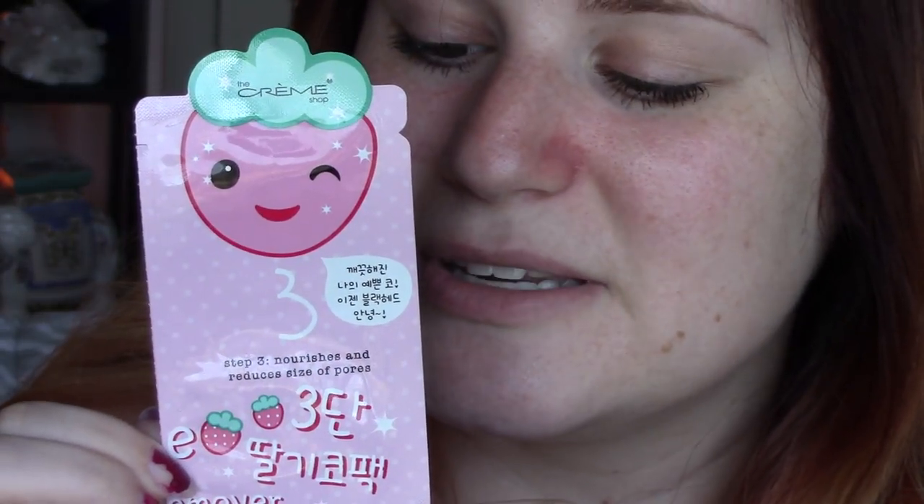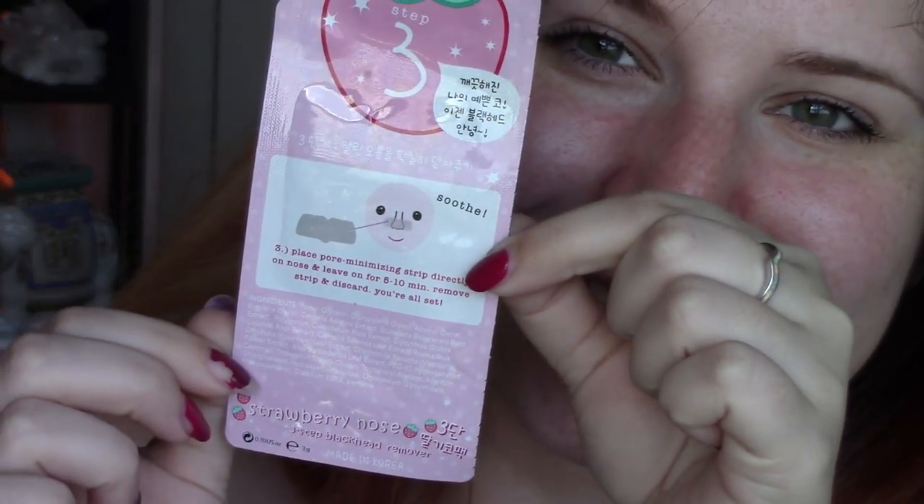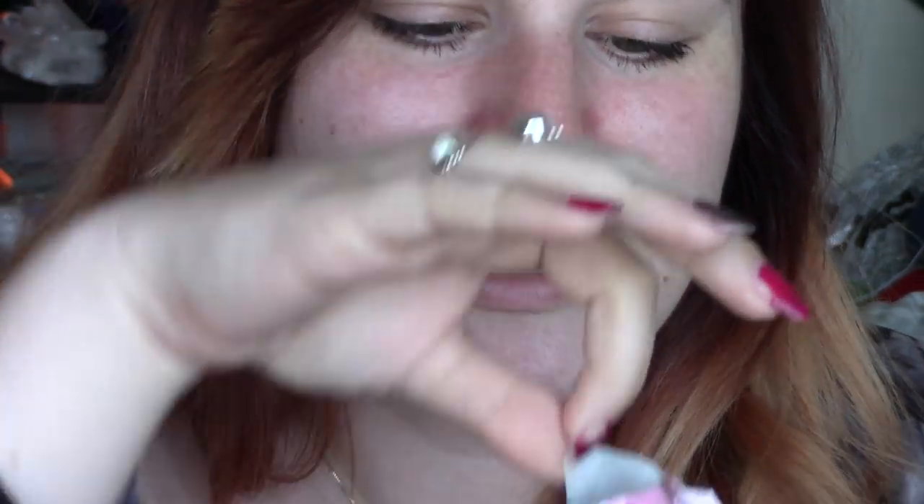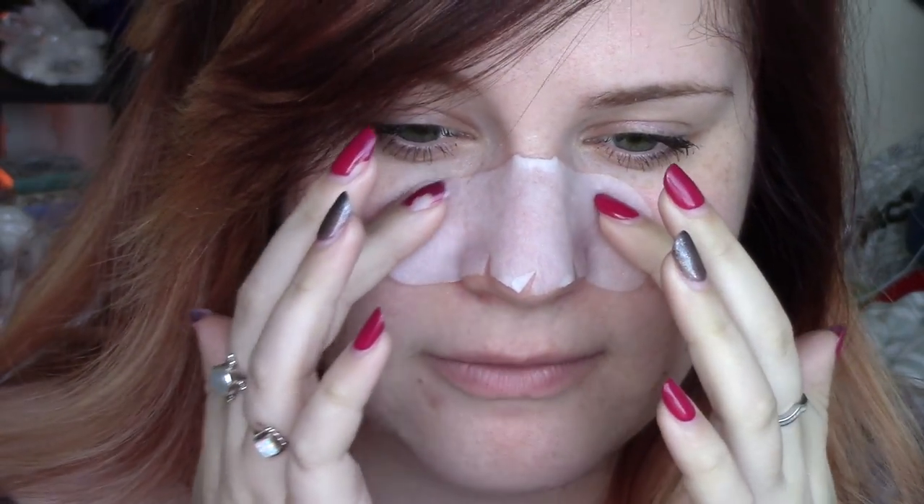Step three says: place the pore-minimizing strip directly onto the nose and leave on for five to ten minutes, remove strip and discard, and you're all set. Let's peel the cute little winking face packaging right in half and take the little strip out. This one looks similar to step one, but it feels more gooey and gel-like, and it smells sweet — kind of like candy. The first one smelled minty; this one smells very different. I'm going to set a seven-minute timer.